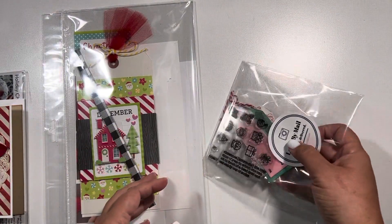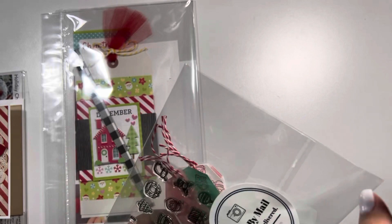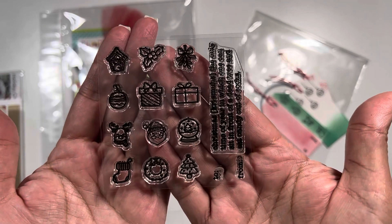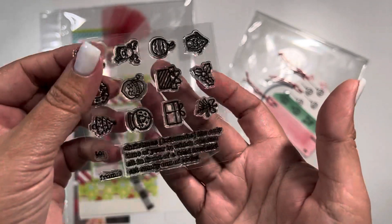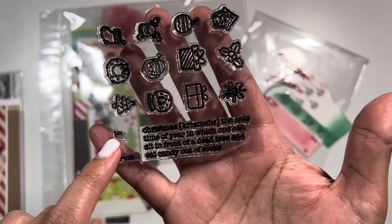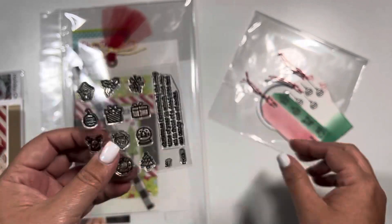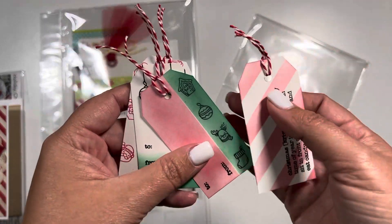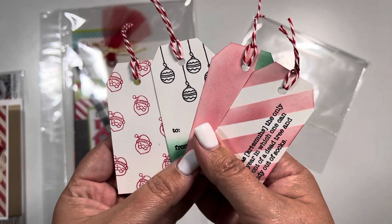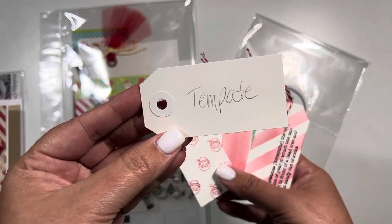The next class we did was with Leo Concord, which is Leo by Mail. She gave us this cute adorable stamp. I know I showed it during my unboxing, but it basically has these little tiny symbols and then this Christmas definition of what Christmas is, and then a 'to' and a 'from,' which to me are perfect size for tags. I do know she'll eventually have this in her shop to purchase. She was sharing with us how to make these fun cute tags, and we basically just got white cardstock and cut it to size. She did give us one and I used it as a template.